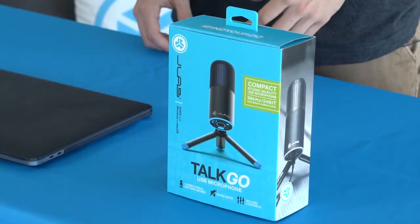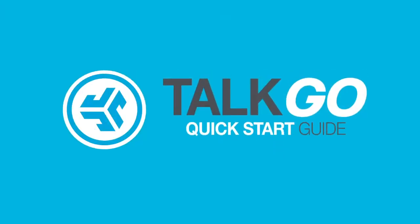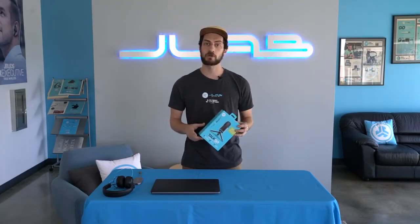Hey everyone, I'm Ben from JLab Audio and today I'm gonna take you through some step-by-step guides and how-to's for our TalkGo USB microphone. If you guys are looking for one of our other Talk Series microphones, the Talk or the Talk Pro, head down to the description — we'll have a link for those down there for you.